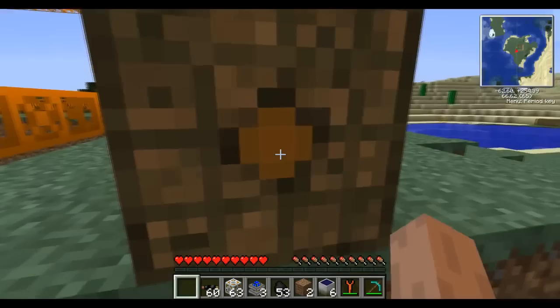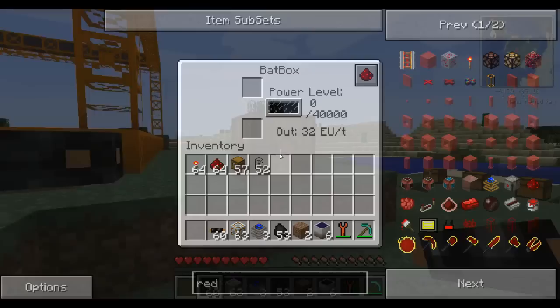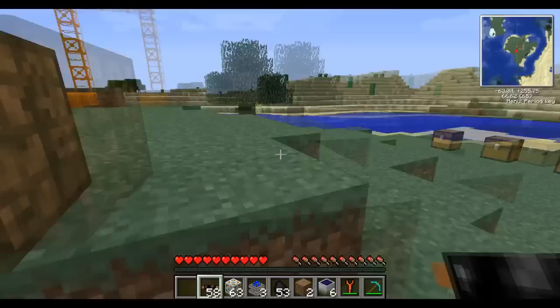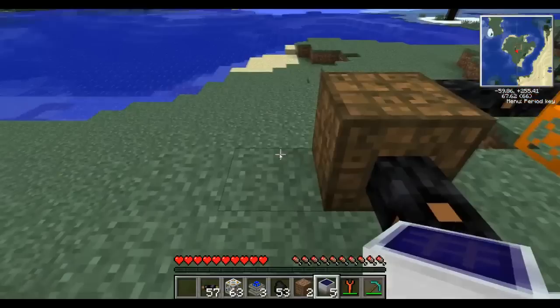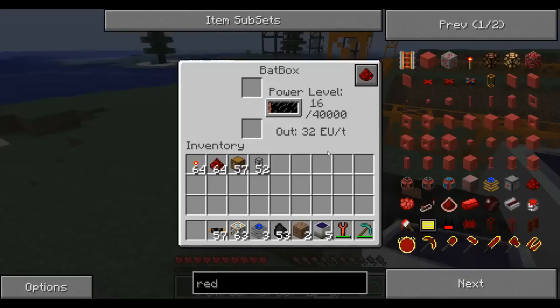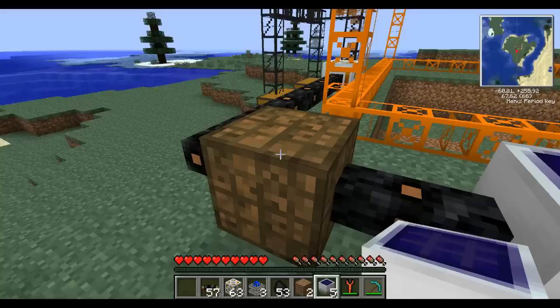This is where the power is going to come out. All the other sides are inputs on the bat box. We'll add on to this — it's connected to the bat box — and then connect here and put down the solar array right there. If we right click on the bat box you'll see it's charging up now, not charging up real fast. And it's actually powering the quarry — so most of it's passing through.